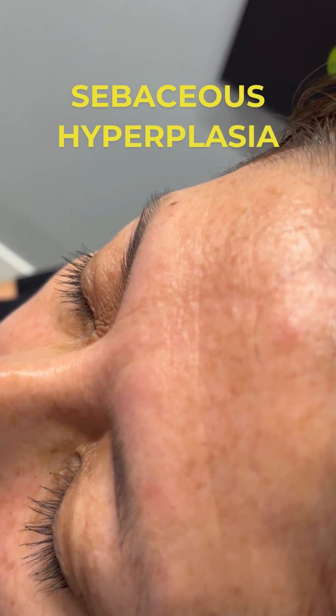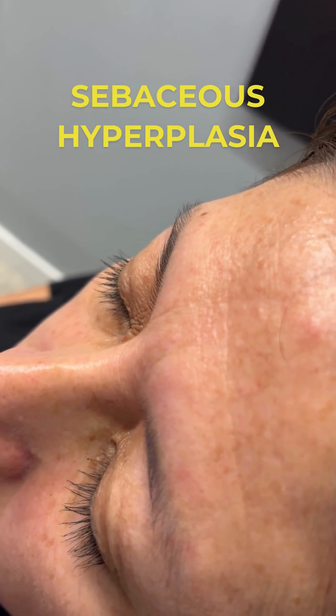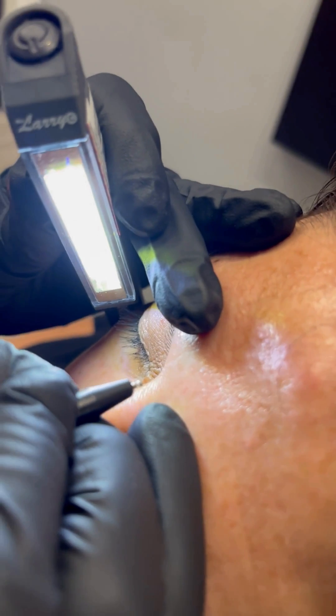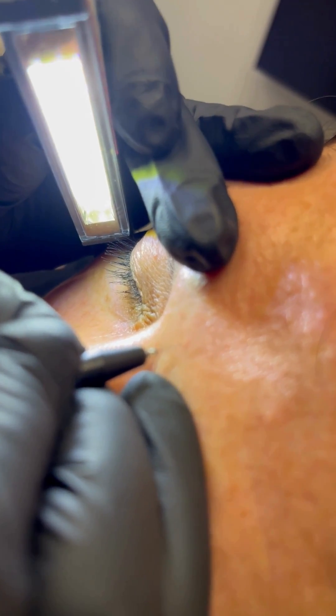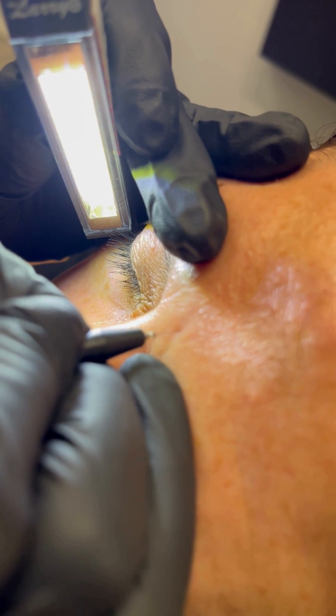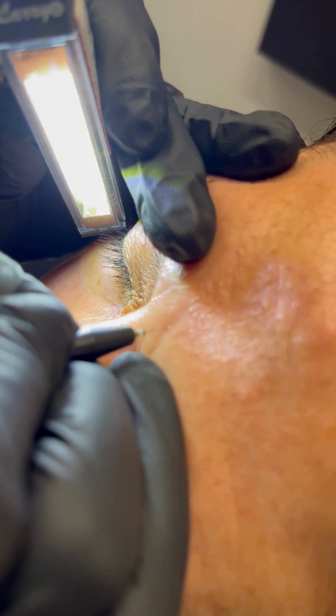Today we are treating a sebaceous hyperplasia. We are going to have our machine set to 90 and we are using an insulated probe with no current. We are going to apply our probe directly onto the sebaceous hyperplasia, almost inserting the tip of it into the sebaceous, and then we are going to press our foot pedal down.